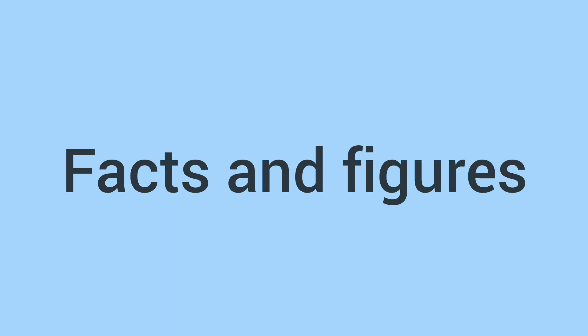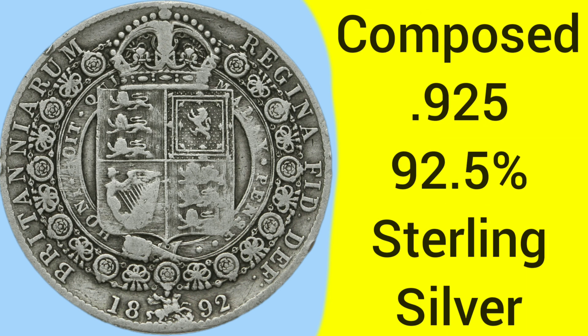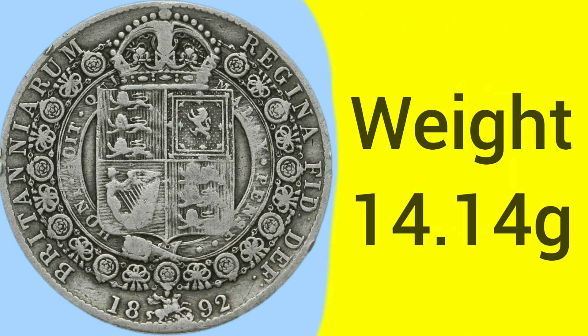Now then, we will move on to the facts and figures of the 1892 half crown. This coin was minted at the Tower Hill Mint in London, where the Royal Mint was based between 1810 and 1975. The coin is composed of 0.925 silver, also known as 92.5% pure silver or sterling silver, as all silver coins were made out of before 1920 when they were debased.